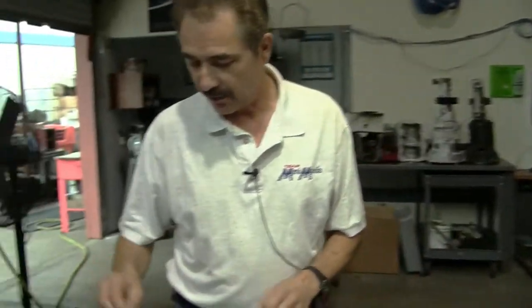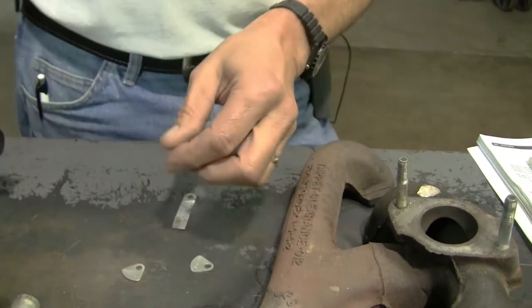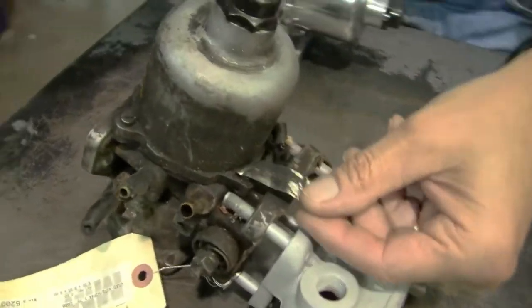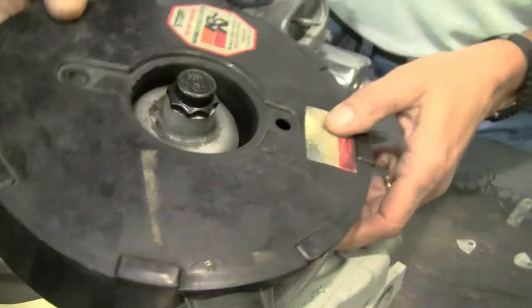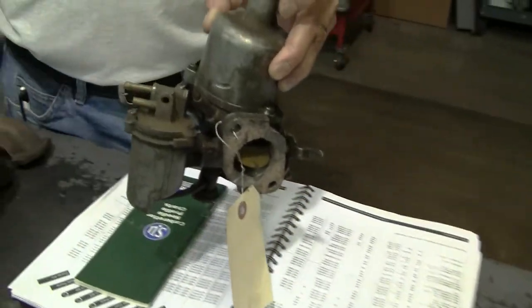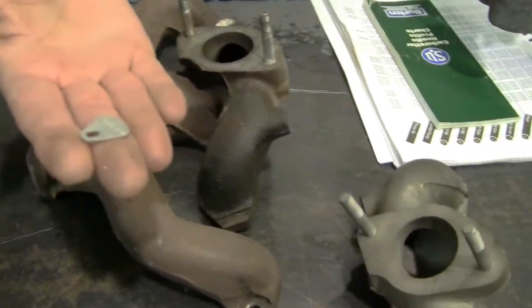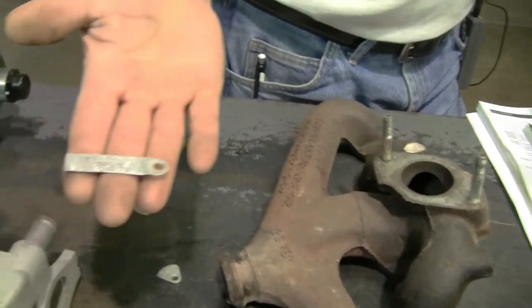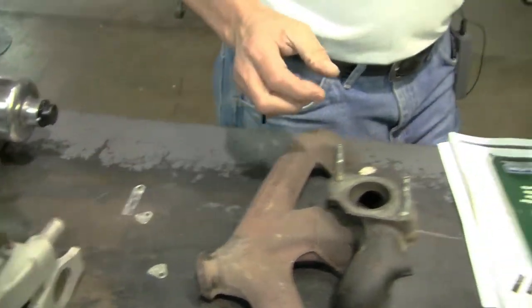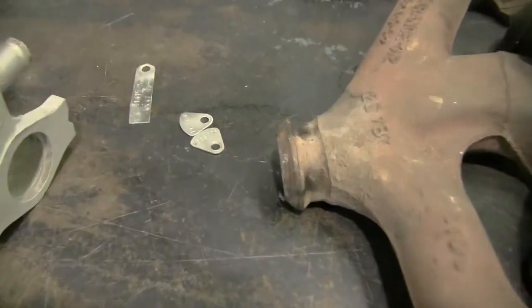The easiest way to identify one is if you have the identification tags, which are on the carburetors. On an HIF 44 they're usually up on the dashpot; on an HS-4 they'll actually be on the side bowl. The earlier ones are small triangular-shaped tags and usually have an AUD number. The bigger, later ones usually have an FZX number. If you call in with that number we can look in our application guide and tell you what it fits, or you can put that number into Google and a lot of times it'll come up.